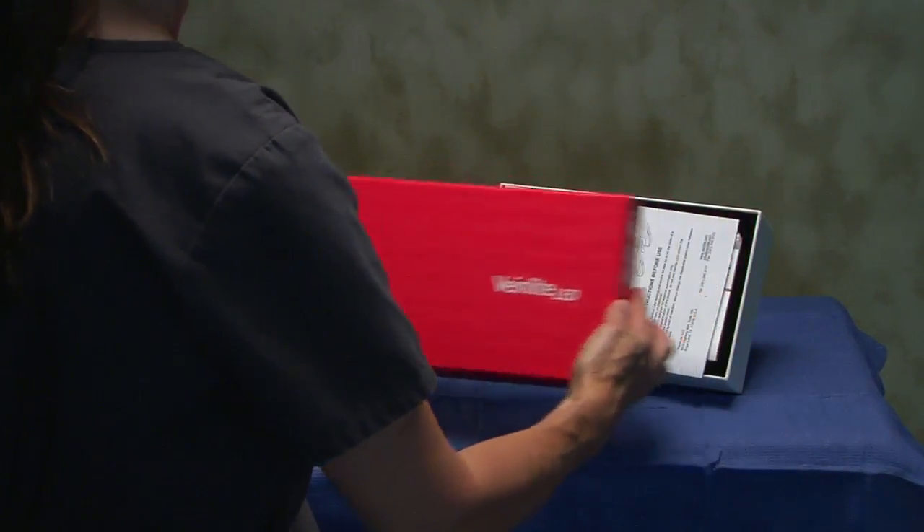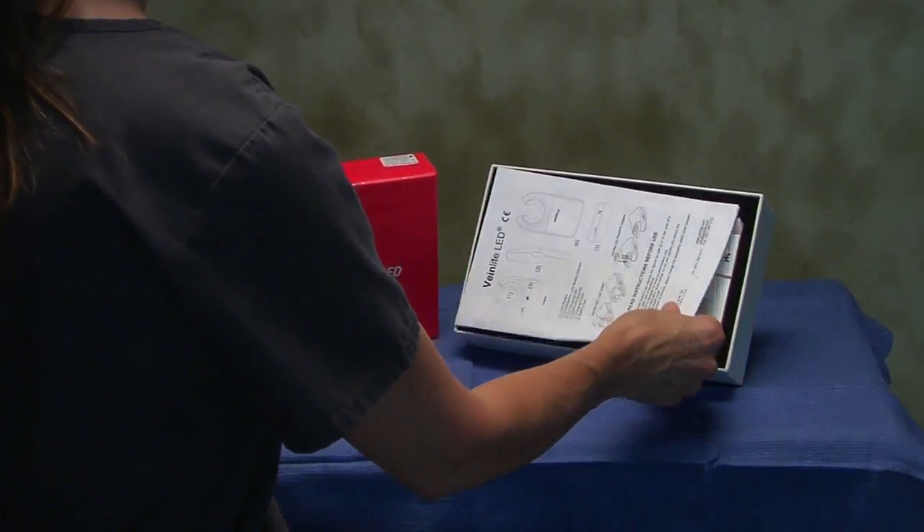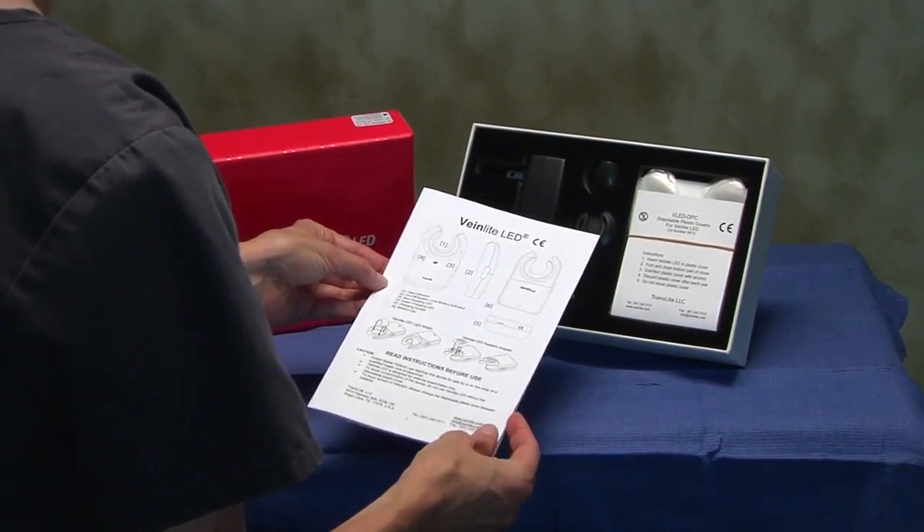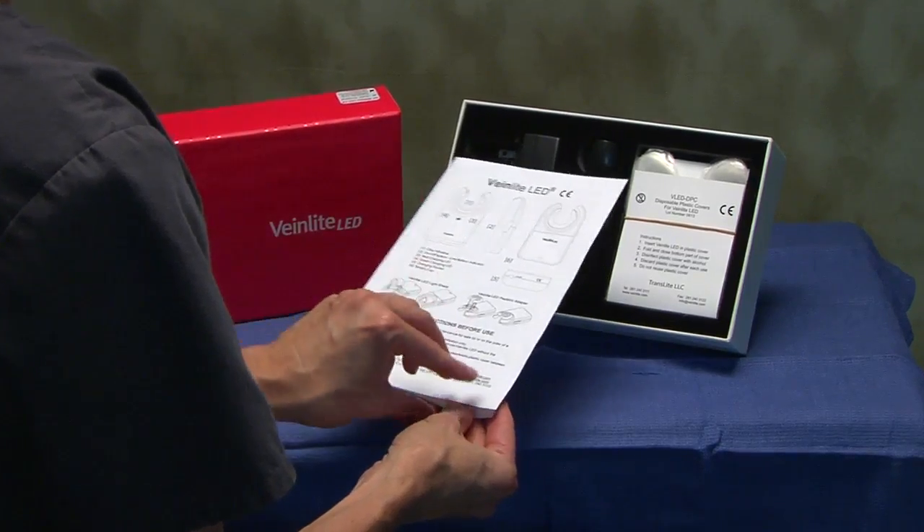When you open your VeinLight kit, you will first see a detailed user's manual. Please review the manual carefully for proper operation and maintenance information before using your VeinLight.